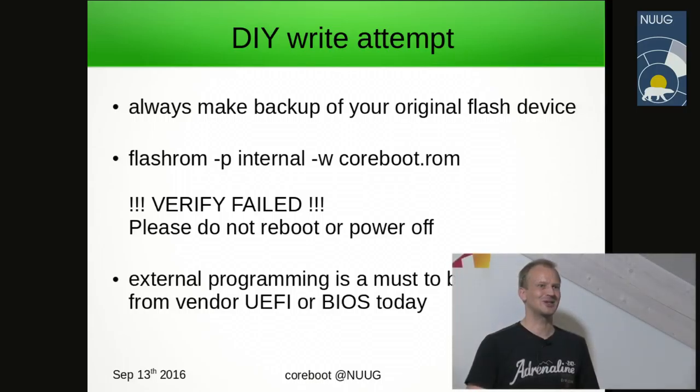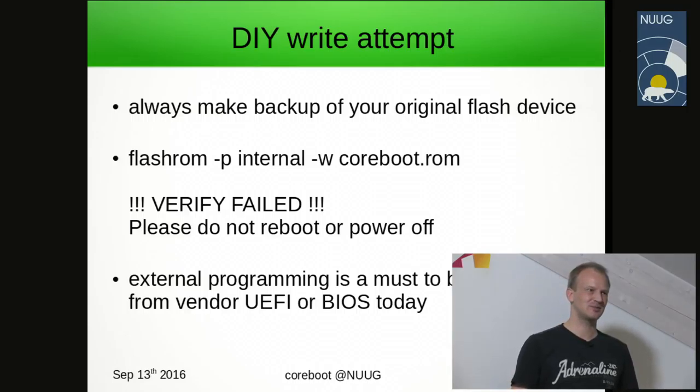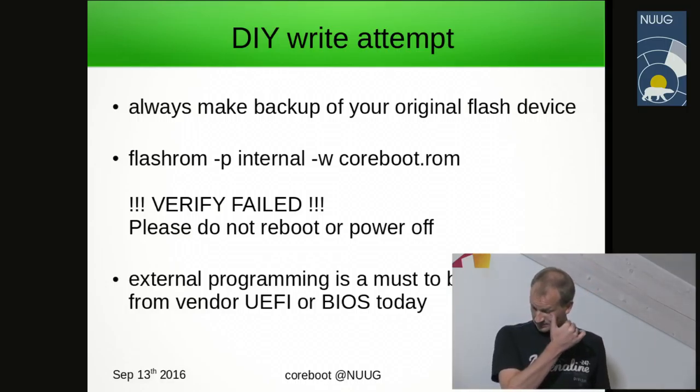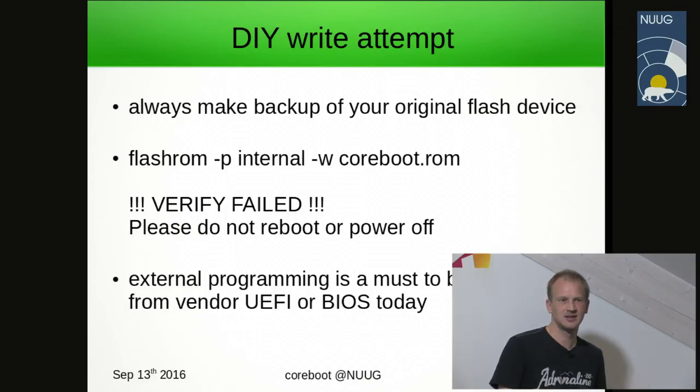Assuming you've now built Coreboot — skipping the many steps required since it's basically just running make, which does the complete firmware build — when we try to flash it for the first time, it doesn't work. What happens is that today's vendor firmware is secure enough that you cannot write firmware of your choice unless you do it using an external programmer device.